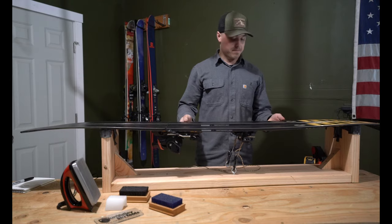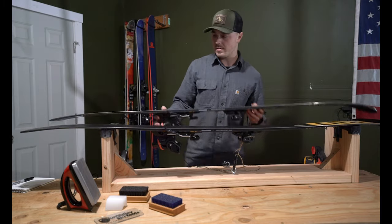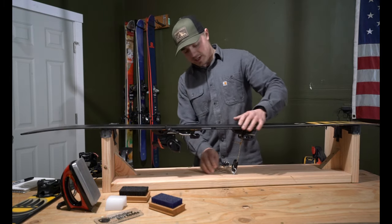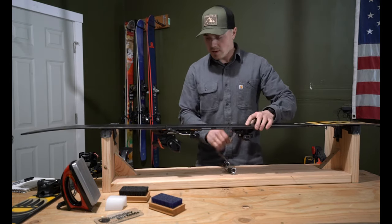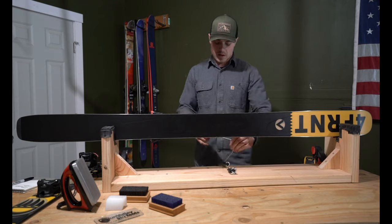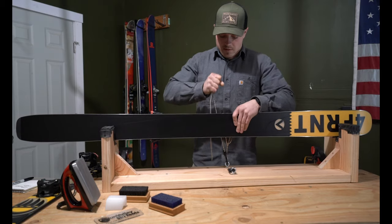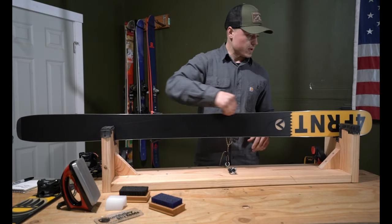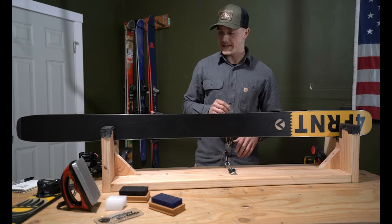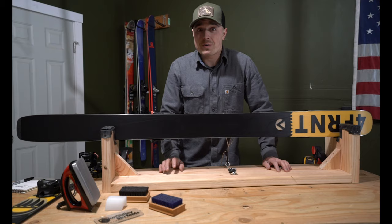Do that with both skis and be able to work on them at the same time — pretty nice. Or if you're trying to work on the edges at all, you can turn one ski into a vertical position. To do that, all you have to do is release it, take it off, and then throw it into the slots that I have in the middle, use the same loops over the binding, pull it in place, and now you have a nice vertical edge that's easy to work on. That's it — hope you guys enjoyed it, and let me know if you have any other tips or tricks on setting these things up.